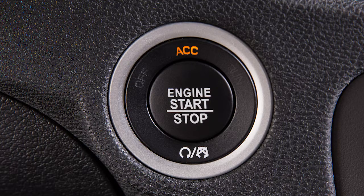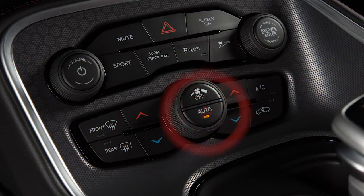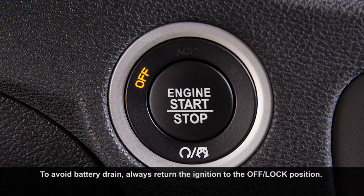Push the button a second time to enter the on-run position, so you can activate the instrument cluster and certain climate controls. Push the button a third time to return to the off-lock position.